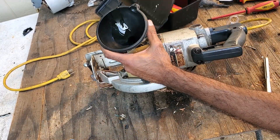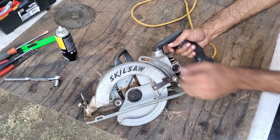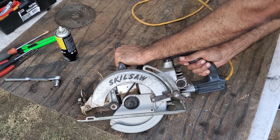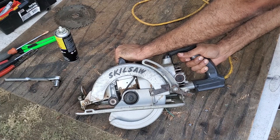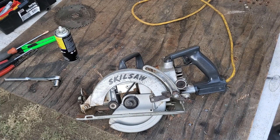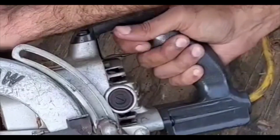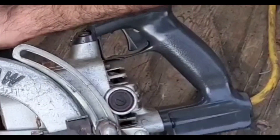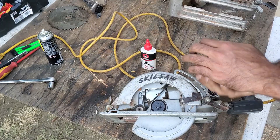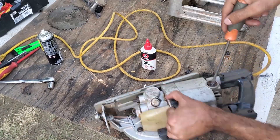I added some oil to the gearbox and was ready to test this thing out. I removed the blade first — safety first. If you look closely you can see massive sparks coming out the back of the saw when the trigger is pressed, and there is also a peculiar grinding sound. It appears that replacing the cord isn't going to be the only repair required. The scary size of the sparks makes me think the cord was purposely cut as a safety mechanism to prevent someone from accidentally using the saw.